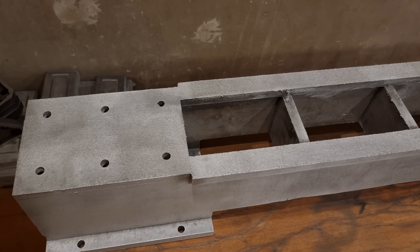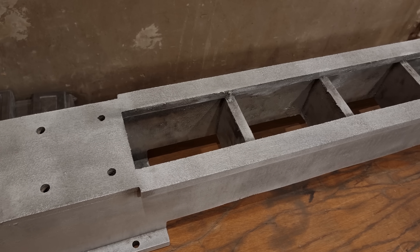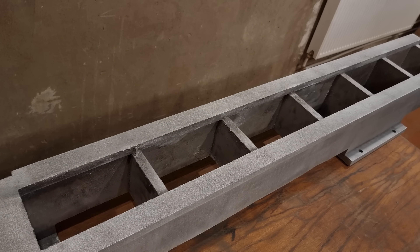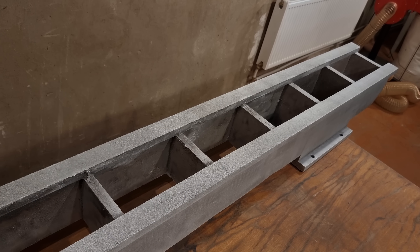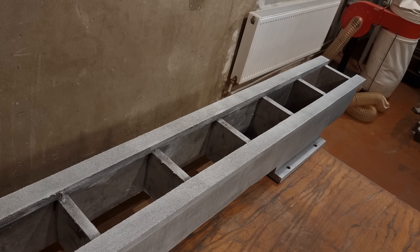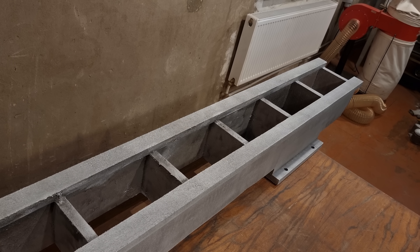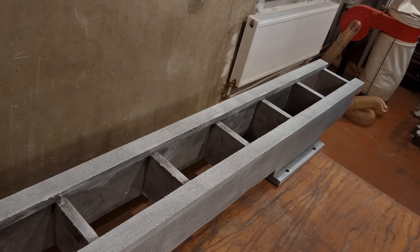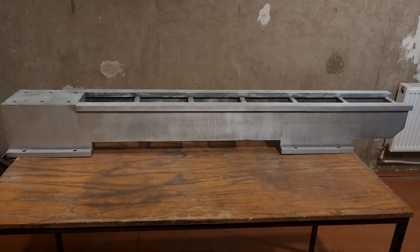In the end, the whole casting including the risers weighed 69 kg. After cutting the risers off, the casting weighs 56 kg. The overall length of the foam pattern was 1 meter and 81 cm and the casting is 1 meter and 79 cm, so the shrinkage is 2 cm.